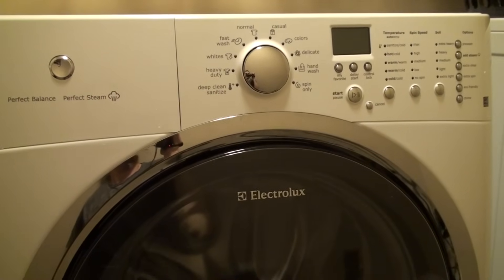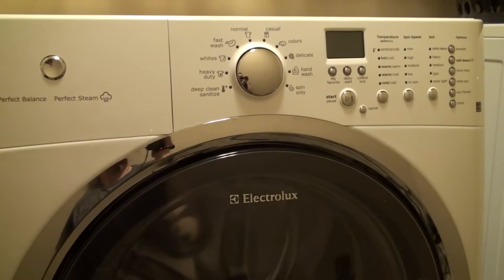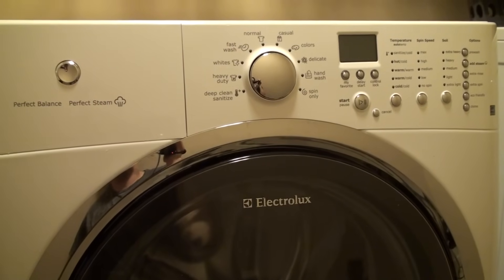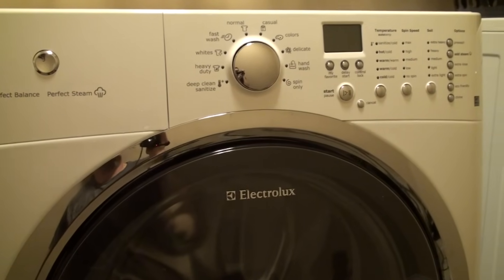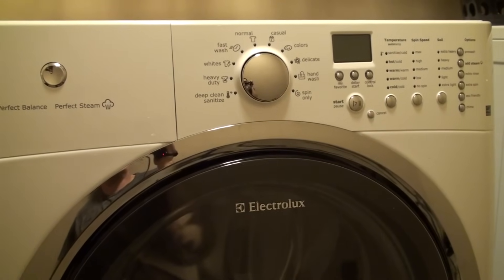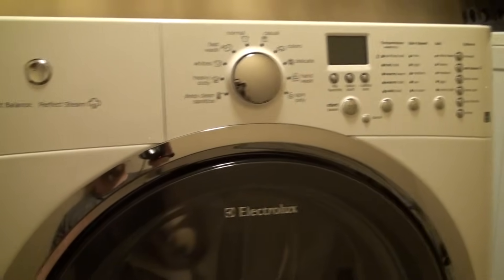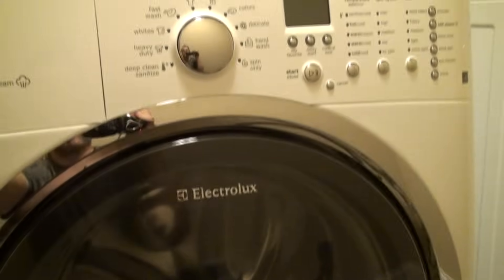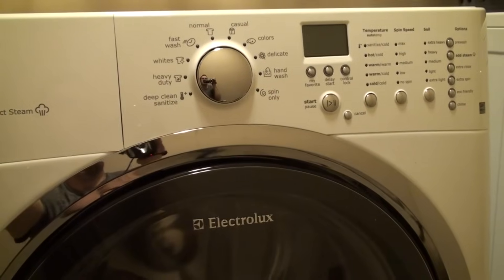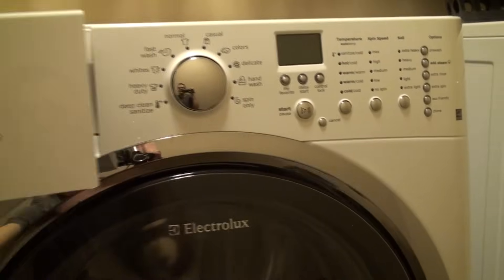I've got an Electrolux front loader washer here and I'm going to show you how to go about a basic cleaning of it. We usually do this about once a month or two just to make sure that it doesn't get all stinky inside like a lot of front loaders do. I'm going to take you through cleaning out the soap tray, then the door and door seal, and then going through a cleaning cycle on the washing machine itself with a cleaner in it.